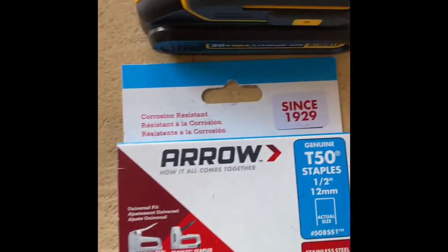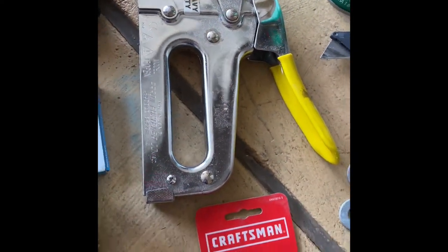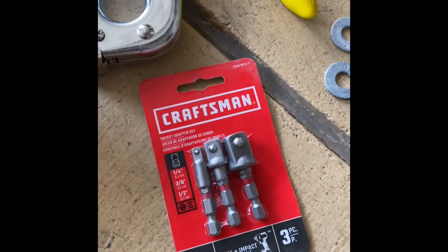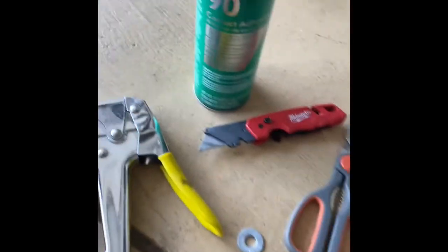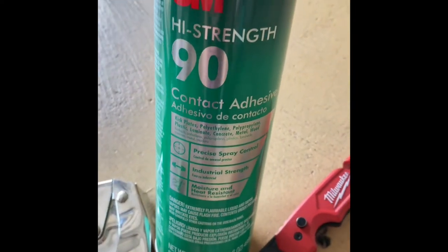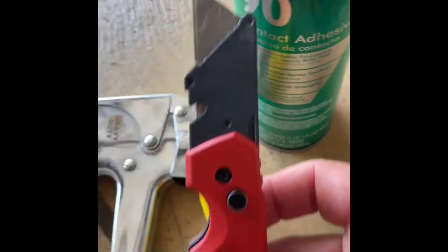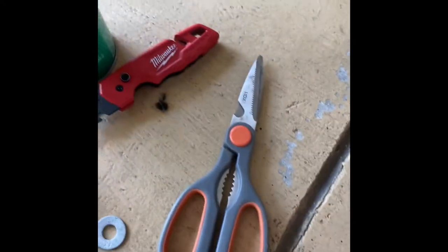I got these simple T50 staples, half inch, to staple the carpet on. I'm going to be using a heavy duty stapler. I bought these for my impact so I can put a socket on there and make it a little easier and quicker when I screw it onto the trailer. I'm going to use some 3M contact adhesive — just going to spray a bunch of it on the board when I put the carpet on. And of course a Stanley knife, scissors, and I got the boards.